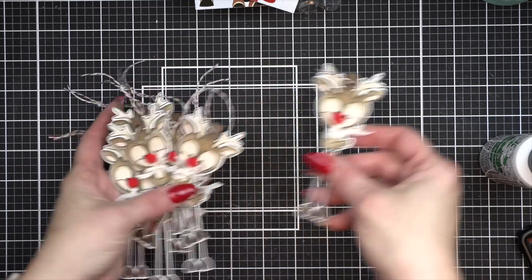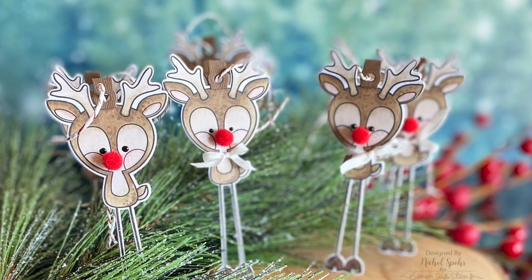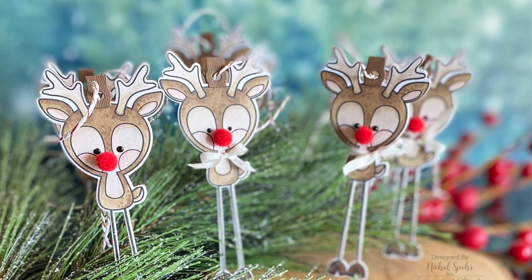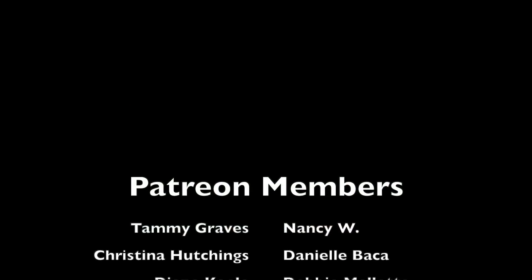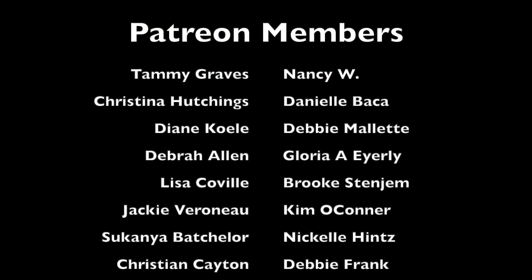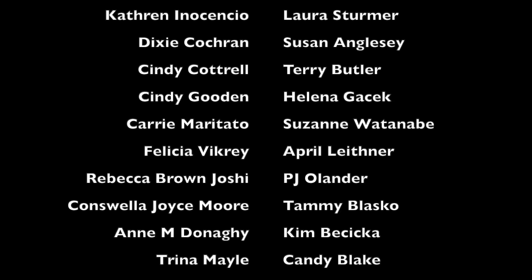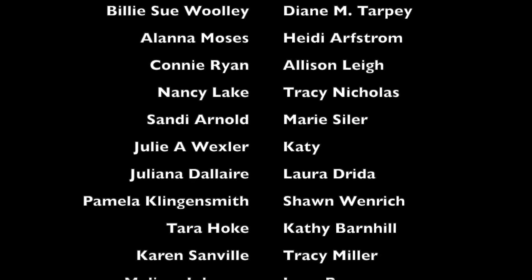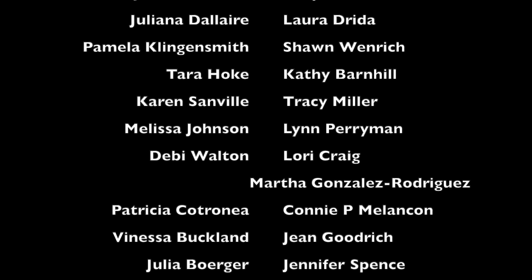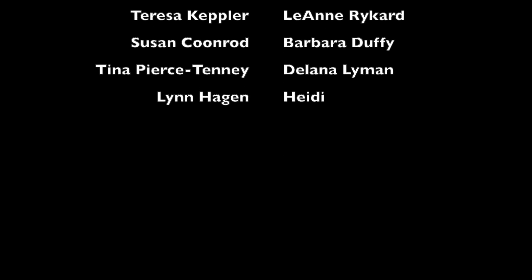Thank you guys so much for joining me today for this set of eight reindeer shaped gift tags featuring Pink and Main stamps and dies. The supplies I used to create my tags are listed and linked below the video here on YouTube. Here is another video featuring the Pink and Main Dear Friend set. A huge shout out and thank you to my Patreon members — if you would like to join us on Patreon, please click the link down below. Please remember to like and subscribe and hit that notification bell to always find out when I have a new video — thank you guys so much and we'll see you next time.